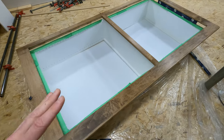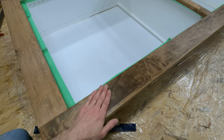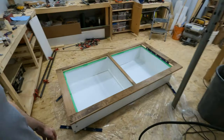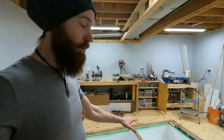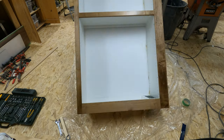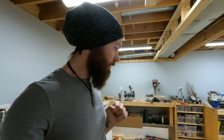I got three coats finished yesterday and this thing is so smooth — it's looking great, it's feeling great. I'm going to pop the face frame back on, put the hinges on, do all that stuff, and get this thing stood back up. I need it stood up so I can start working on the latching mechanism and see where that's going to line up and how that is going to work.